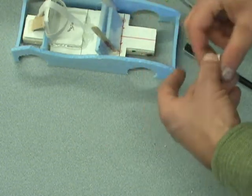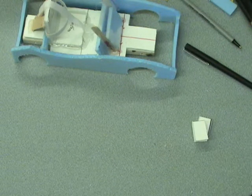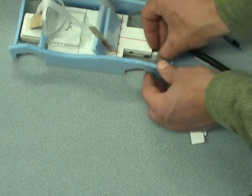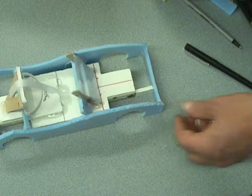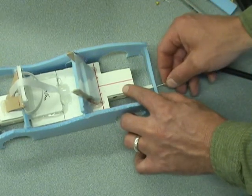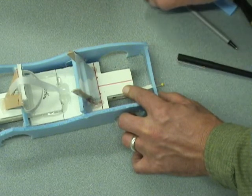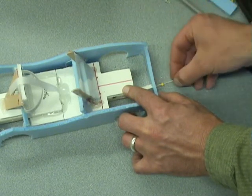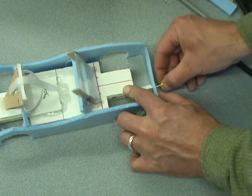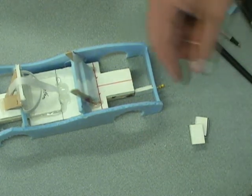I'll probably just put the extra pieces back in my bag because I may think of something they could become. Then I'll stick this in here and do the same thing I have been doing, where I just pin that through. These pins won't go all the way in — they're going to hit the wood.